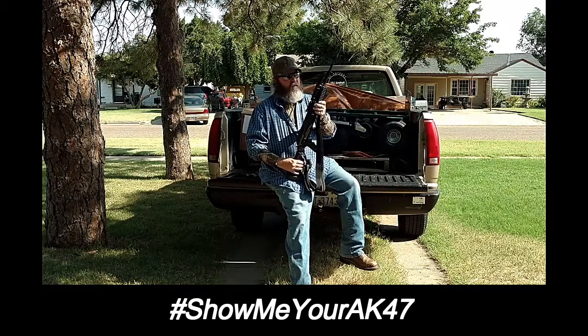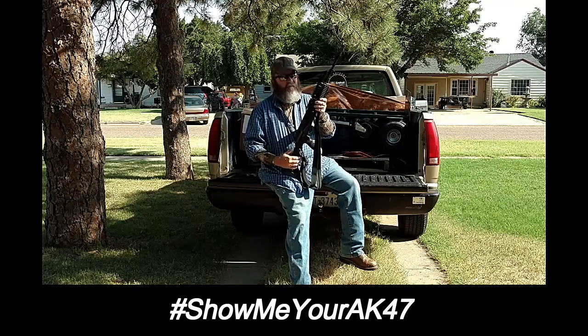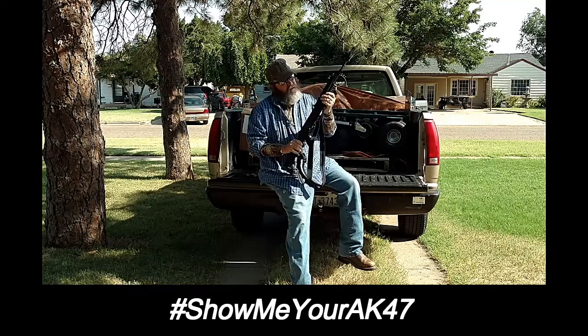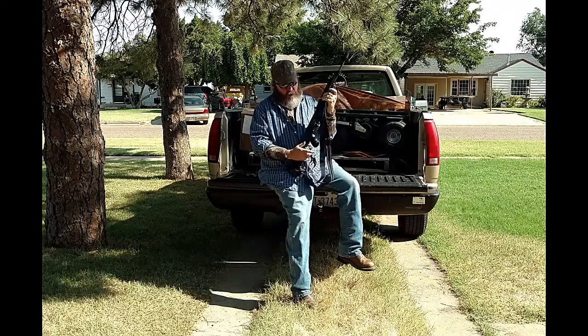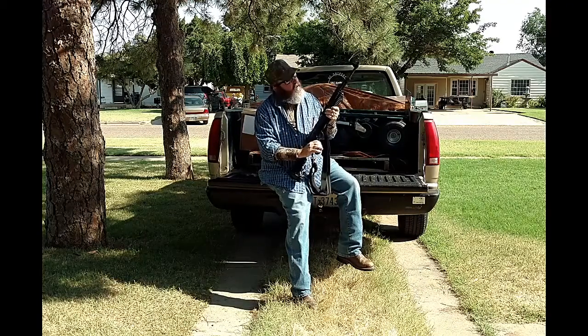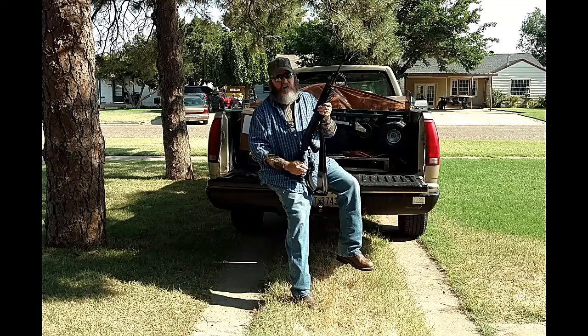This is our AK-47 — a Century Arms GP 1975 with a Command Arms handrail on top. It's six rail. We also have a TAPCO four-position tactical stock on it. And like old Breeze does on a couple of his, we have a Hogue grip. Didn't like that hard plastic stock grip that the AKs come with.